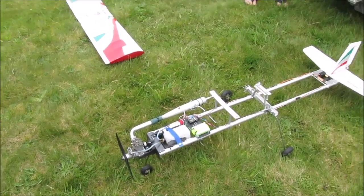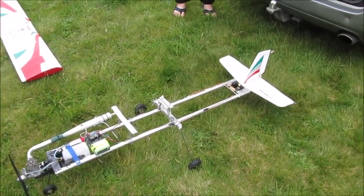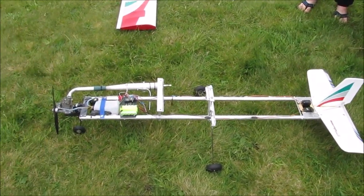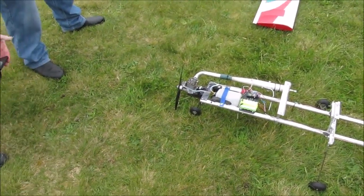Look at this - Tim's new TV aerial. It's a copy of the Nobby. Isn't it bloody tremendous?